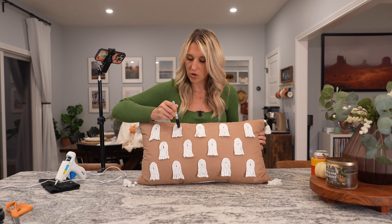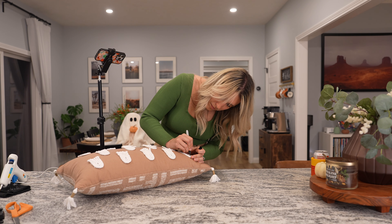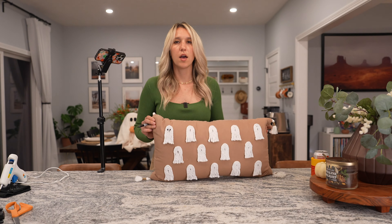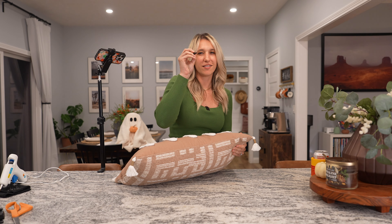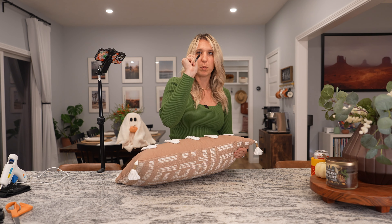We just have to go in now with the Sharpie and draw the little eyes. It's looking good. There's one little ghost. The dabbing technique is what's really been helping — don't try to drag it, just kind of blot it.